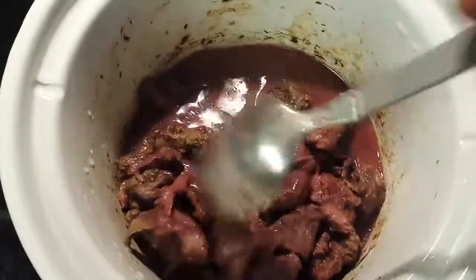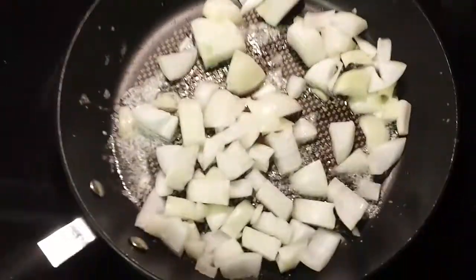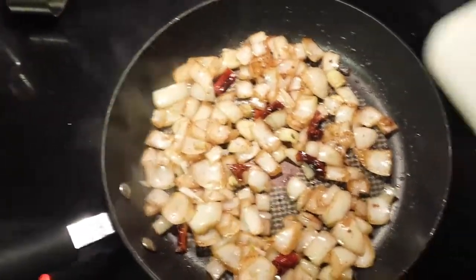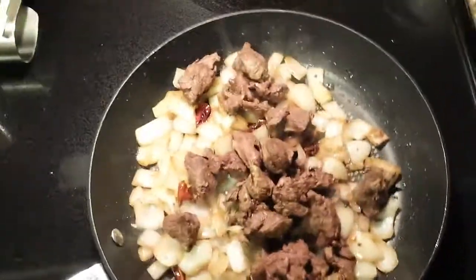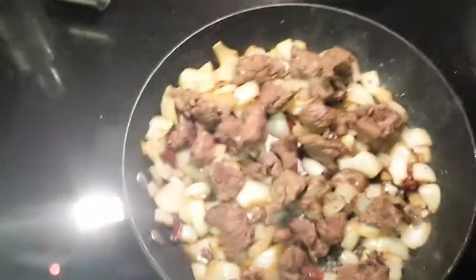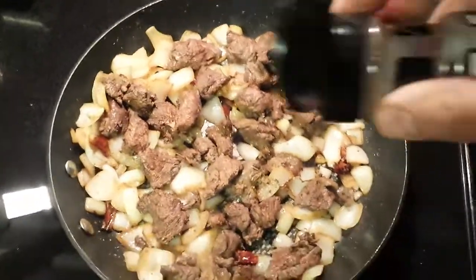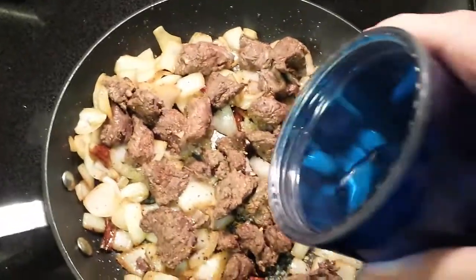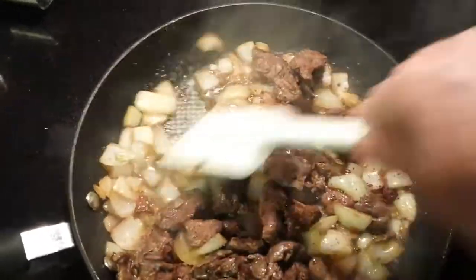Once the meat is tender enough to chew but not falling apart, it's time to start the veggies. Once the veggies are going good, let's add our meat back in. Since the meat is already cooked and tender, all we want to do now is let the ingredients marry up and combine. I'm going to use some Tony seasoning and some Montreal steak seasoning, a little bit of soy sauce and some Worcestershire sauce. You could opt for a tomato base, a teriyaki base, whatever flavor you want. I like to add a little water and let the skillet simmer for 30 or 45 minutes — it really depends on how hungry I am.